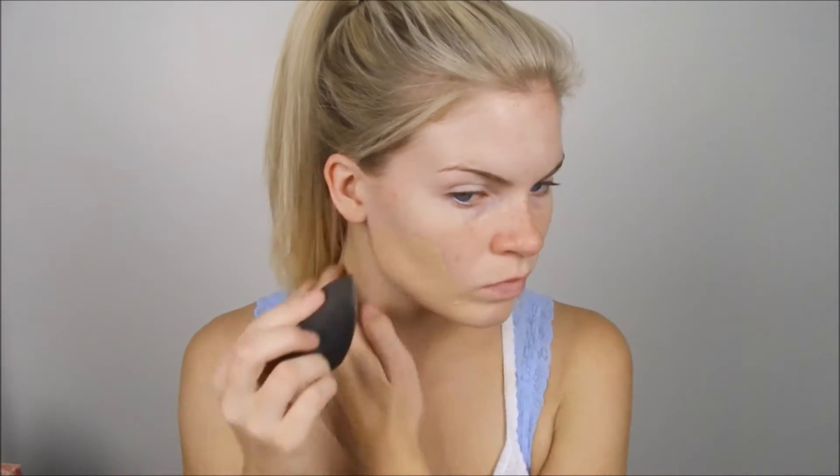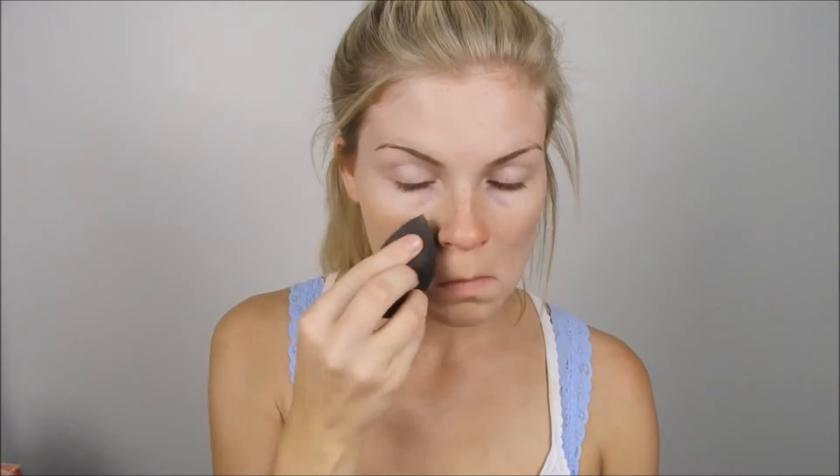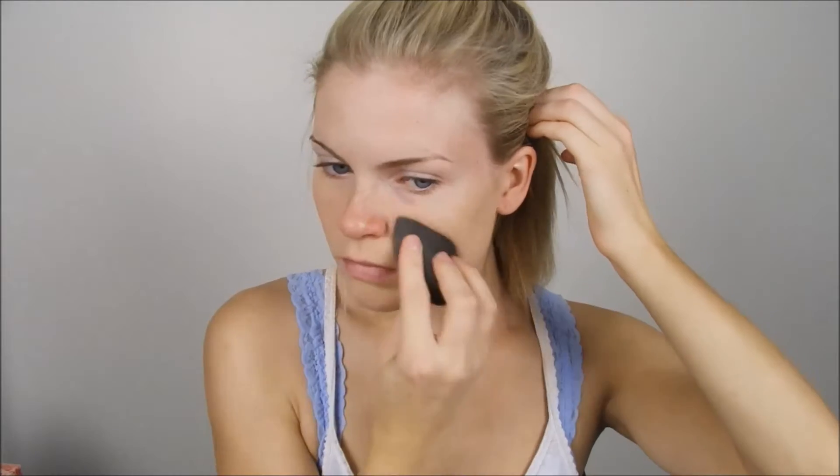Then I take my Maybelline Fit Me foundation and using my beauty blender, I just dab it starting with my cheeks and blend it all over my face. Definitely bring your foundation down your neck or else it won't look real — you'll see your foundation line. I also put it on my eyes; I did edit that out, but I did blend it onto my eyes as well.